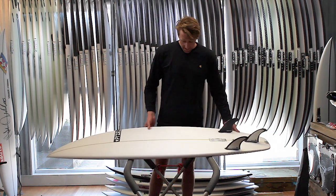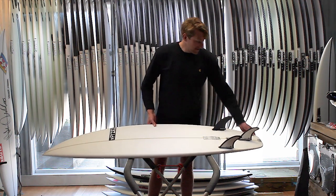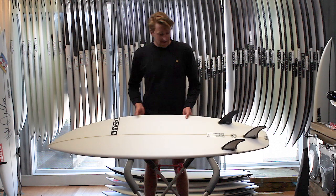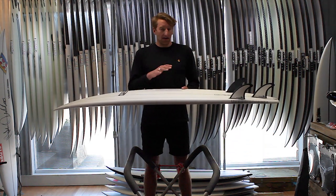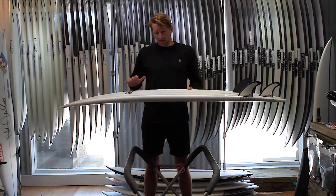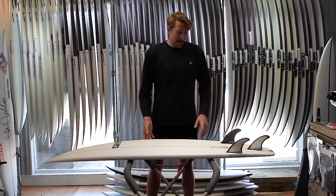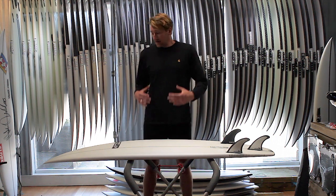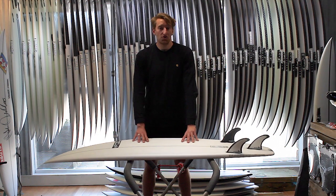The rails are fuller than the Ghost but they're still really nicely refined, especially in the tail, and that's going to give you all that hold and performance off the tail that you want in a board like this. It's really sensitive and reactive in the pocket, giving you that high performance edge you want from your daily shortboard.